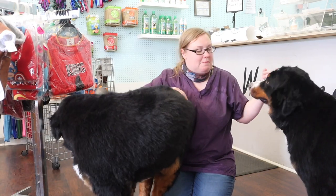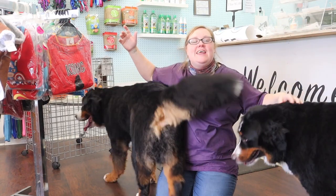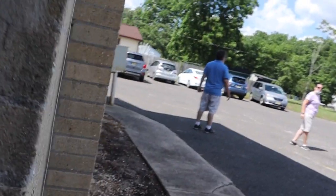They got their full grooming — de-shed, bath, blowout, and a trim up of their body. So I will see you guys in the next video. You guys are so cute, come on boys!